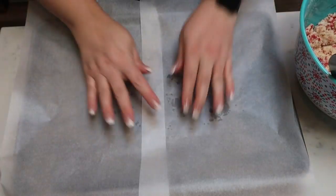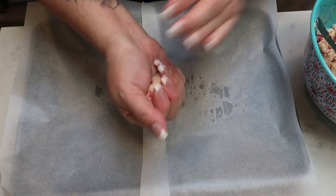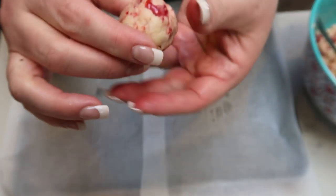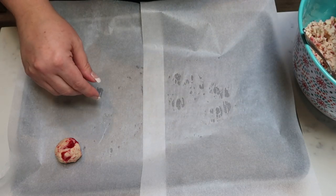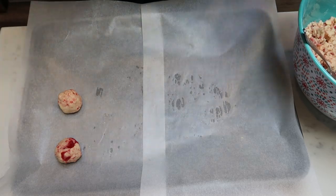Go ahead and pull out your cookie sheet and line it with some parchment paper. Here's our dough — it looks so pretty with that little titch of red from the food coloring. We're going to start rolling out our cookies into balls about three quarters to one inch in size. This is about the size we're going for. We're going to repeat that until we have 24 cookies, but let's see how many we can get out of a batch since I've never made these before.